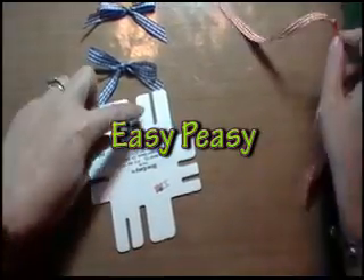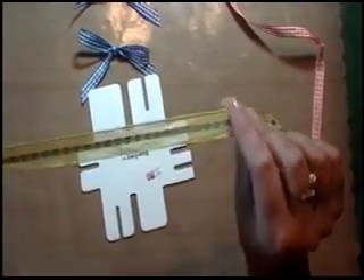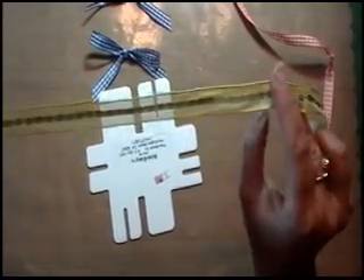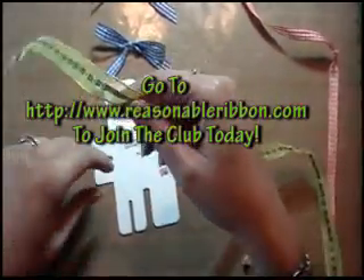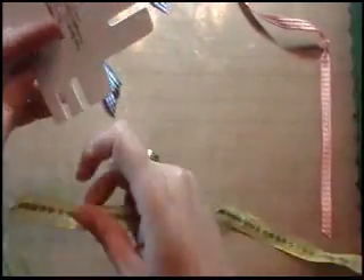Let me show you on one of the other sizes. This is some gorgeous ribbon from Really Reasonable Ribbon and this was in their June Ribbon of the Month Club, which is a fun way to get a great variety of ribbons at a really great price. Love this ribbon. So we'll do this one on this section right here.